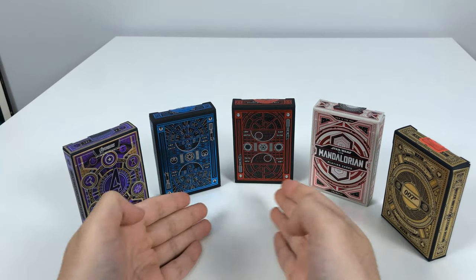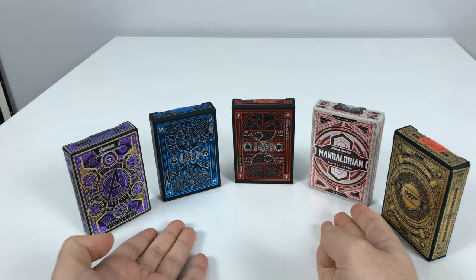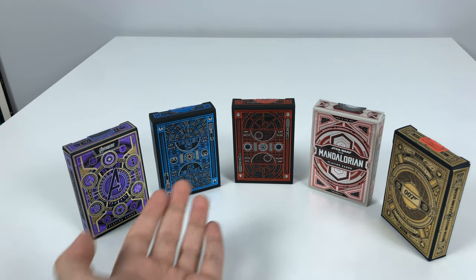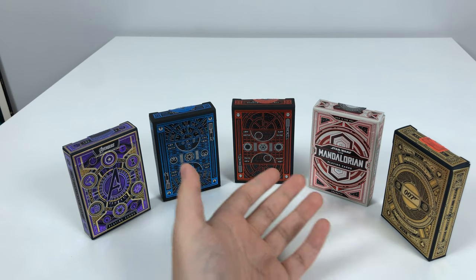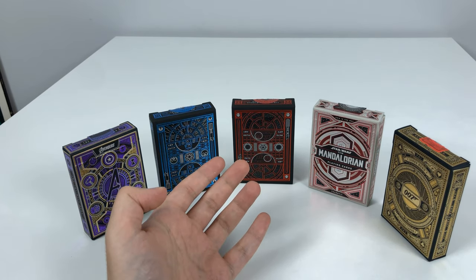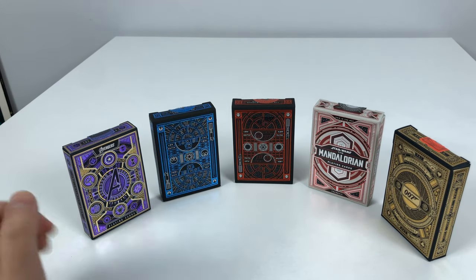I hope this gave you a better look to help you decide if you'd like to buy any of these — whether you actually want to use the cards or just display them in a collection. They will satisfy both needs. These cards will look just as nice or even nicer than you expect. I hope you enjoyed the video.